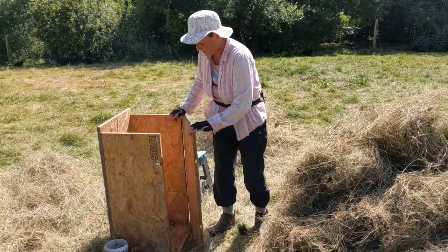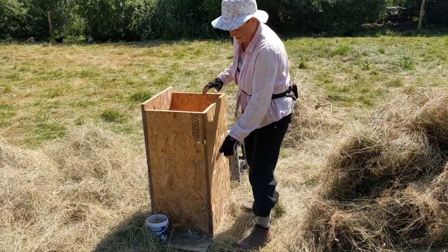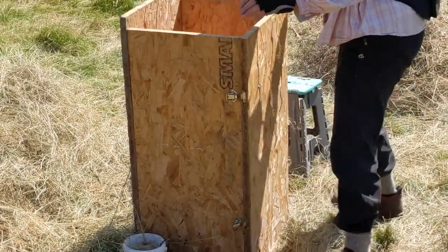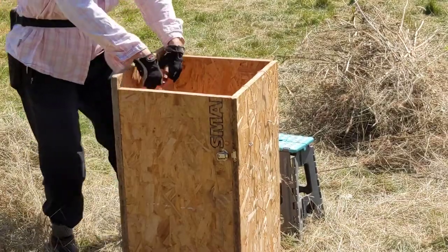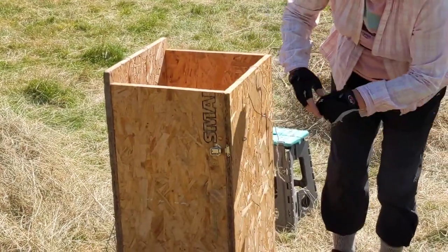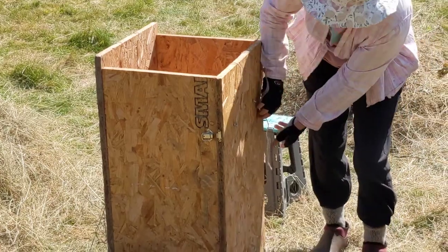This is the baling box I use. It has a door on the front, it has a base with containers attached and a reel of twine on either side, which I put through guide eyelets at the back, drape across the bottom of the box carefully, and then feed through eyelets at the front. And we're going to stuff hay into this box.